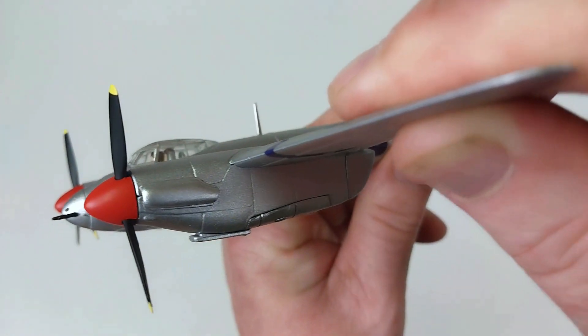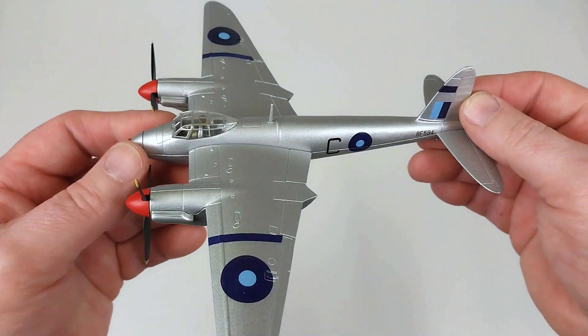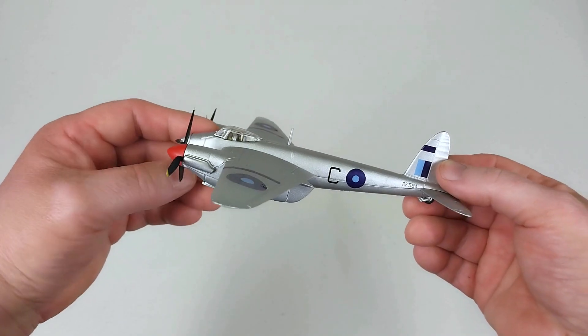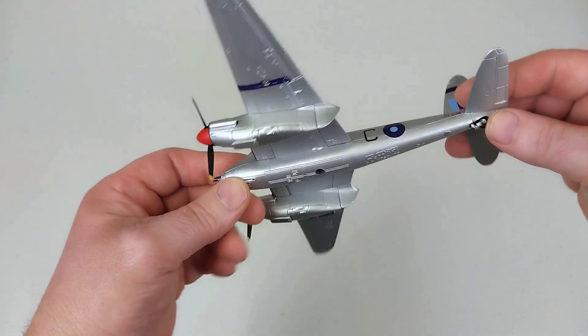The gun details look pretty good and the engine details aren't too bad either. Overall, it's a fairly nice rendition. My personal preference — I probably do prefer these in the camouflage scheme they usually wear when depicted in the European theater, as they typically have a much nicer camouflage scheme on them.